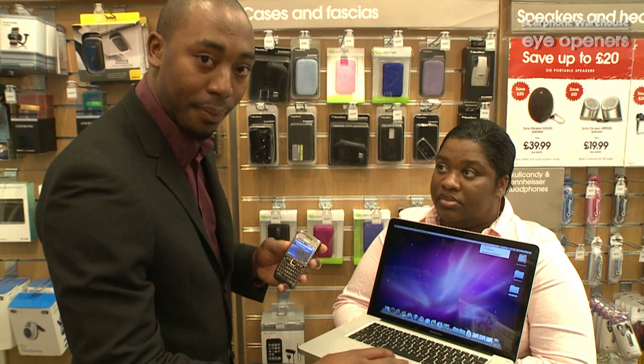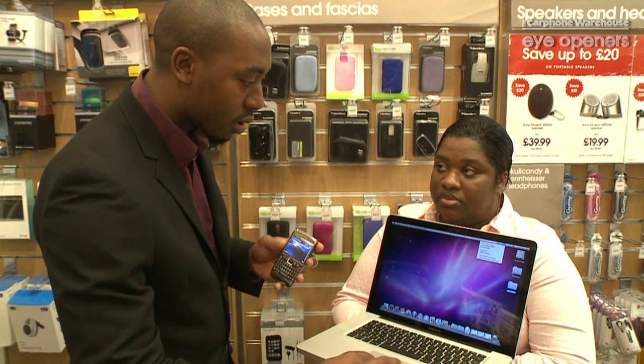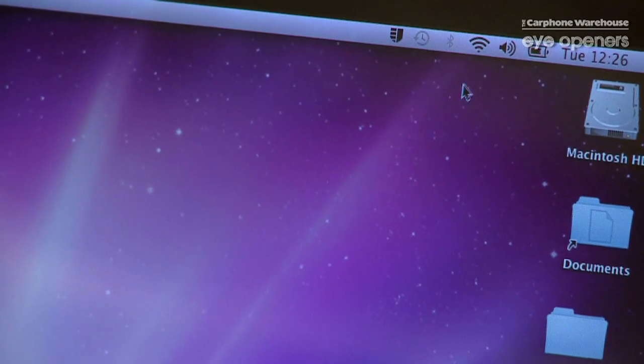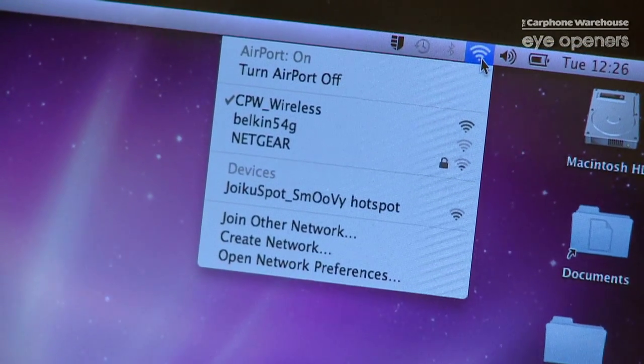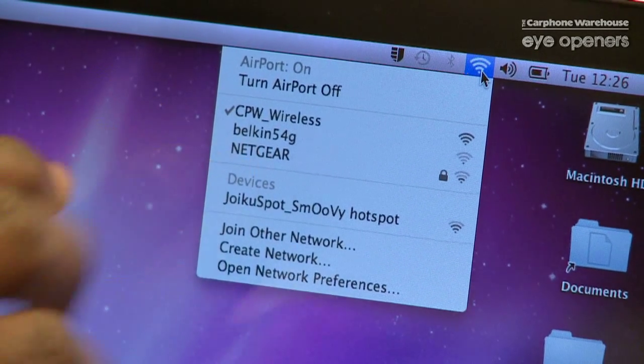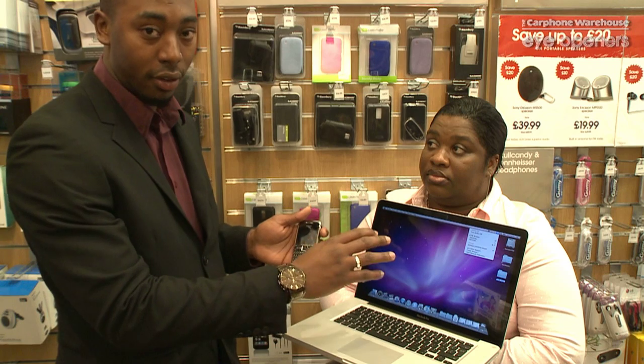I'm going to go to my laptop, turn my wireless Bluetooth on, and as you can see there is Juco Spot Smoothie hotspot wireless connection, which has allowed me to use my modem as an internet connection.